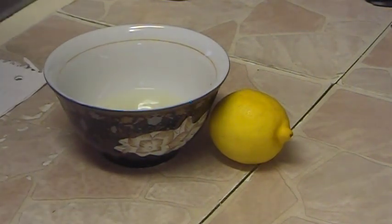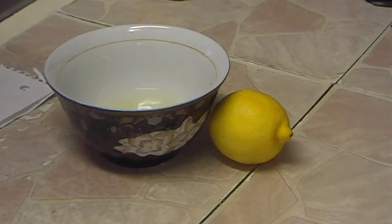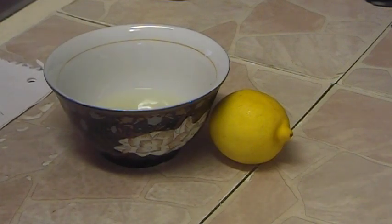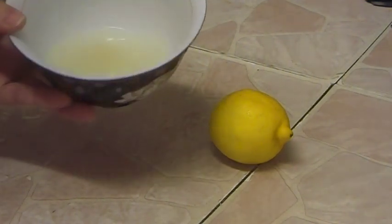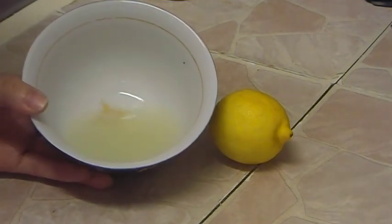Hi everybody! In this video I would like to share my hair mask, which you can make very easily from anything you have at home. For this recipe you just need one onion, or even half of an onion — this is how much juice I made from half of an onion.